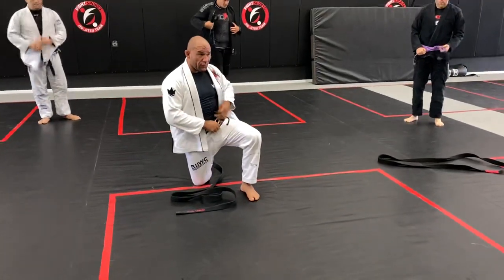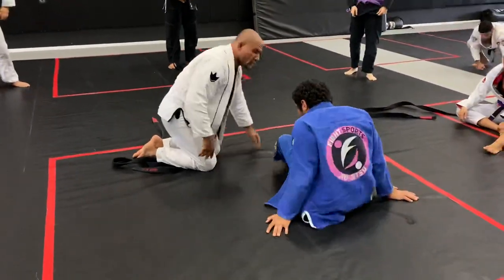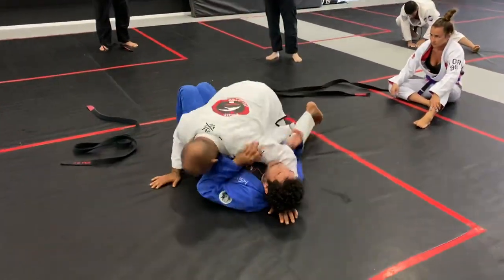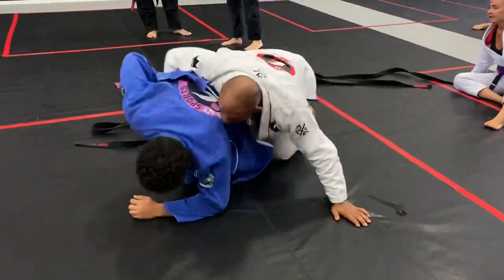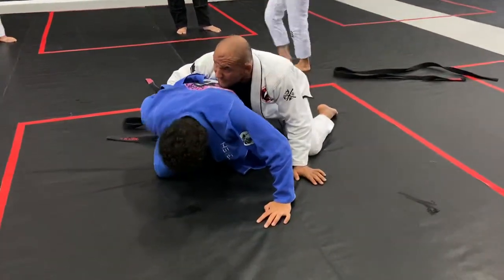Everybody got it? Any questions about this so far? One thing very quick is this: anytime the guy goes — look, I'm not going to go with him. Let him go. Now you go: look, I'm always out. I never let the guy control my hand under the armpit.